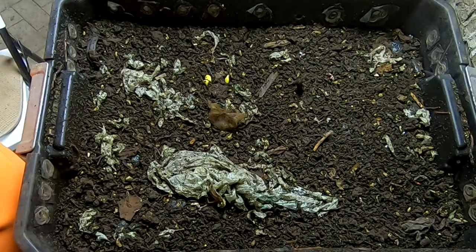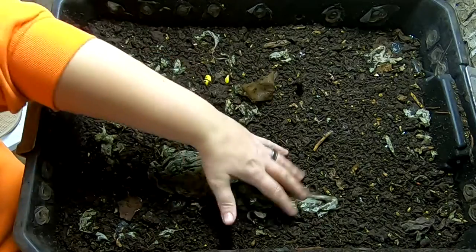Hey guys, it's Ann over at Plant Obsessed, and today we're going to take a look in on the DIY stacked worm bin.